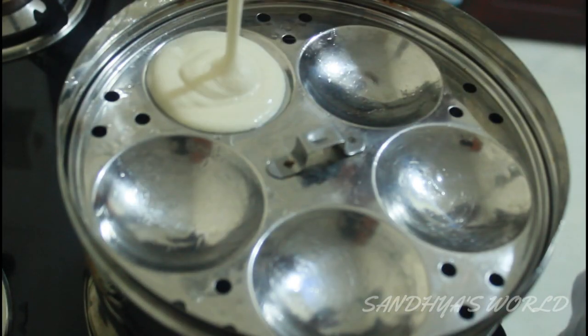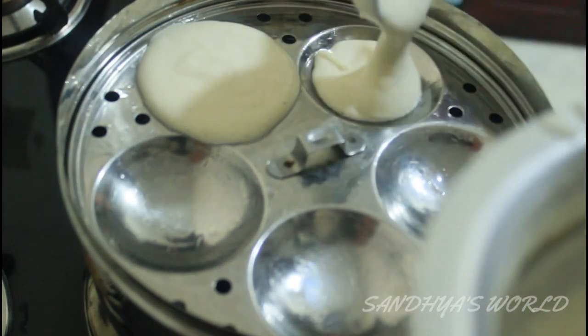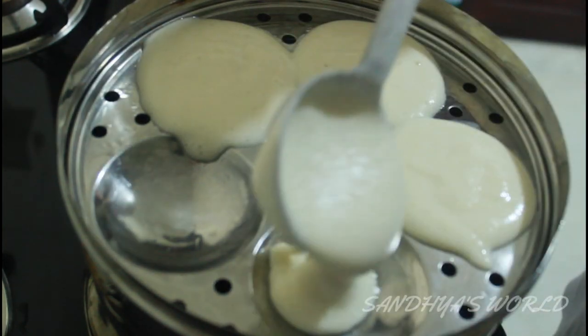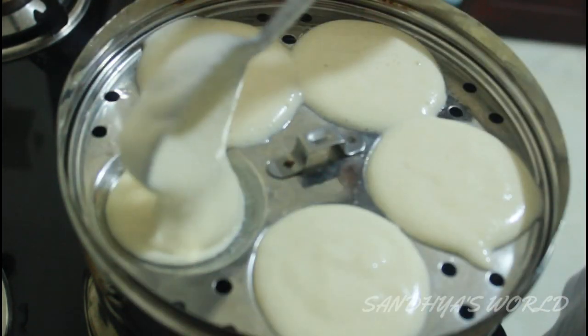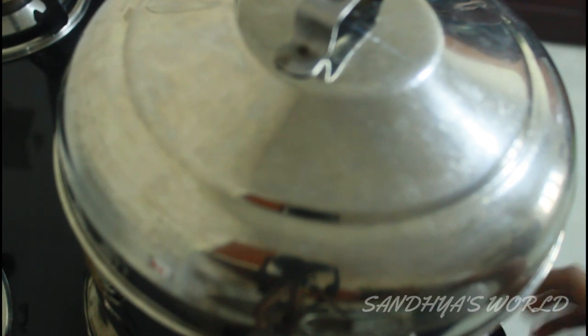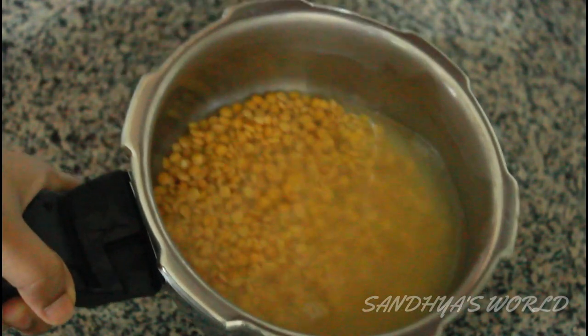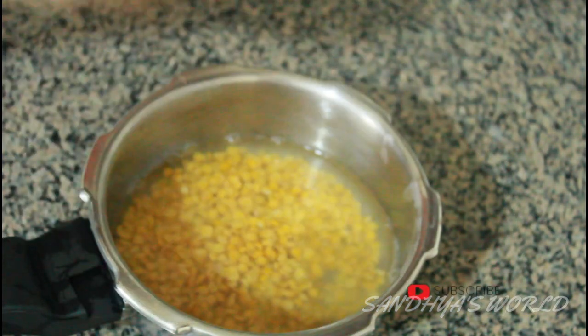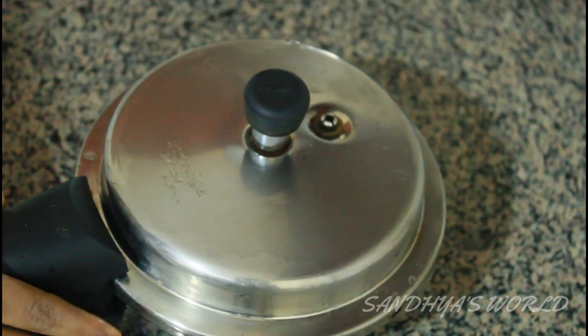We will be able to use the recipe for all of them. I will add a little bit into a bowl — 1 cup of the bowl. Then we will see some of the ingredients we have to use. We will get some at this time and put a little paste.